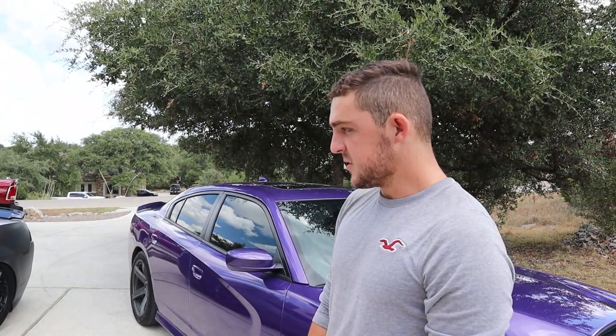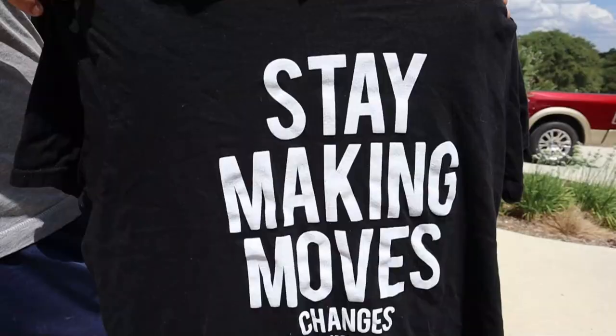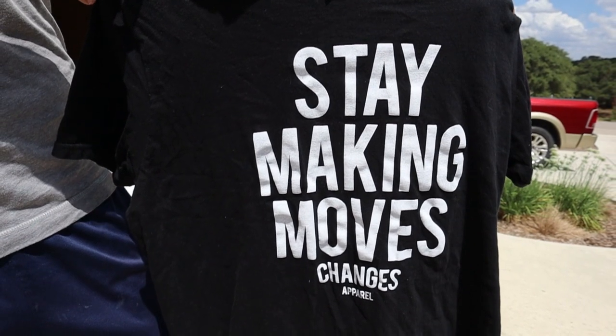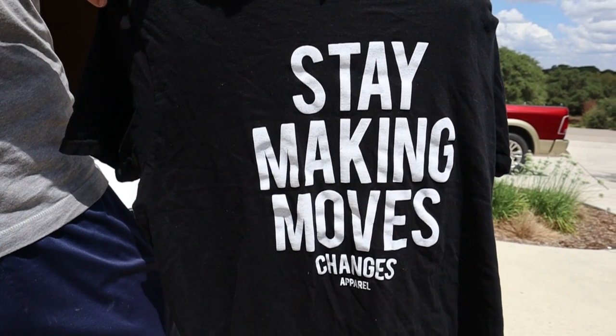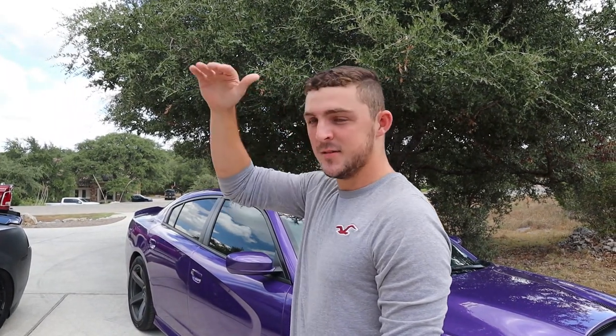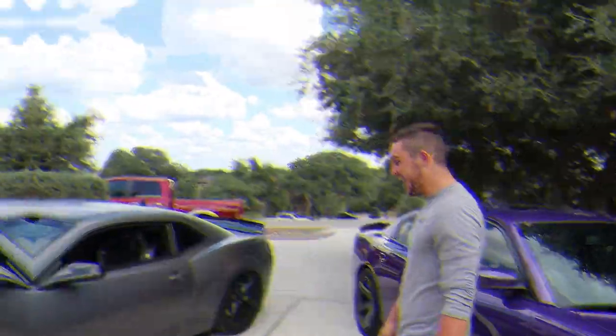Almost everything on this car is custom. I think I only have a few things left — like new wheels maybe, just a couple more things and then probably rewrap it, call it a day. But there is a surprise coming in two months — some motor work. I'm making some more power in a couple months and then hopefully I'll be up there with the big boys. Stay tuned.